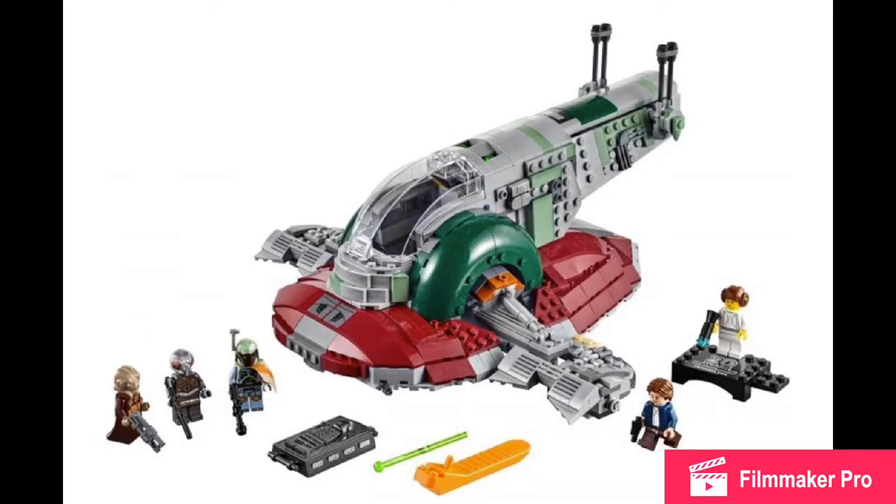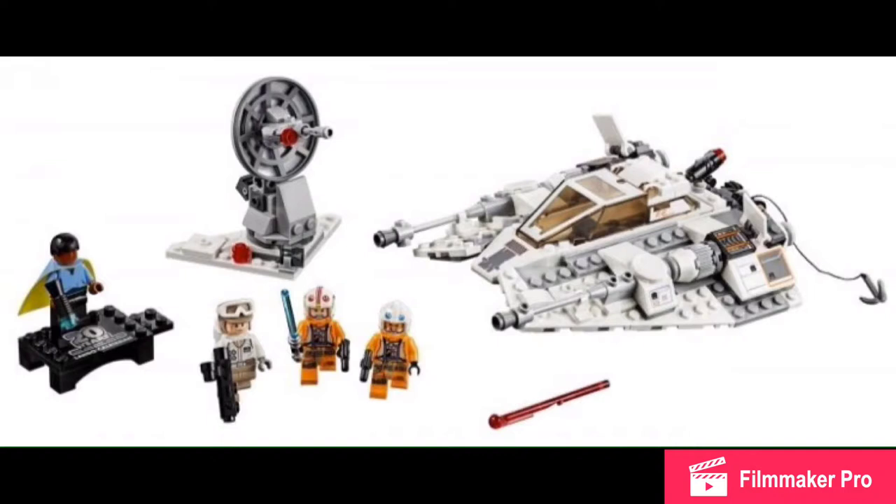Those are just some of my thoughts on this one. $120 is just a lot. We can now move on to the next set, which is going to be the Snow Speeder.